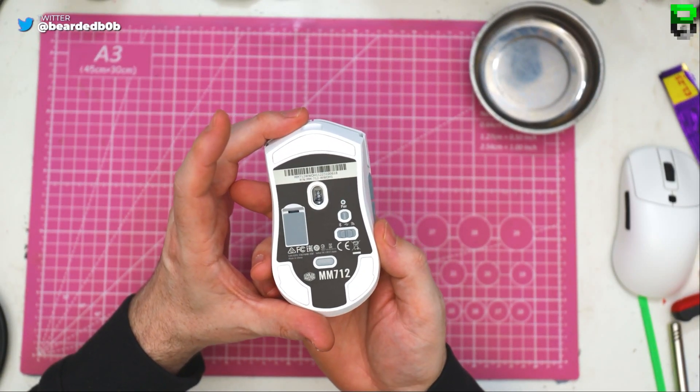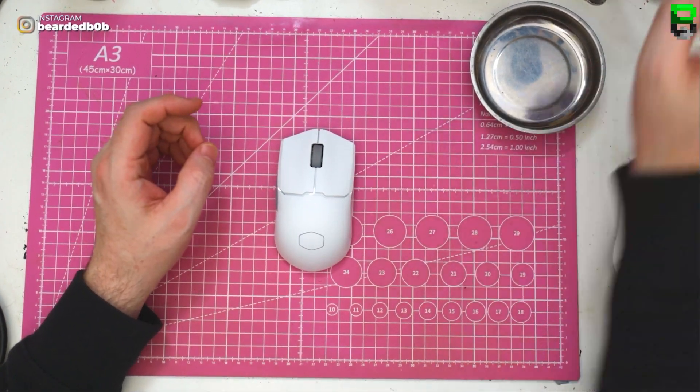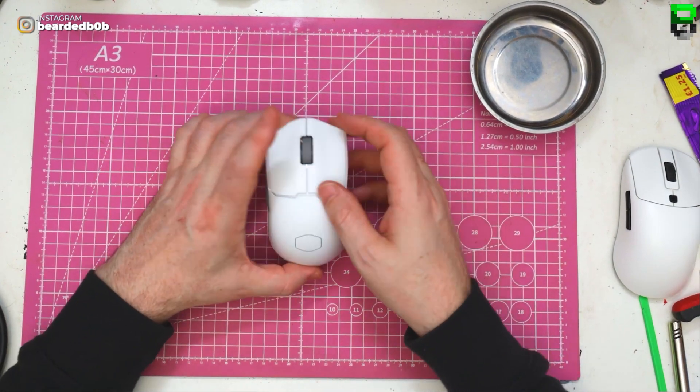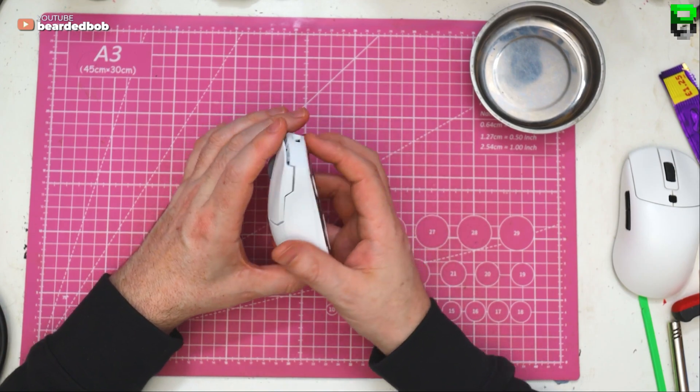So, the Cooler Master M712 — taking it apart, weighing every part of it, measuring every part of it, seeing exactly what it's made of, checking the build quality and the weight.